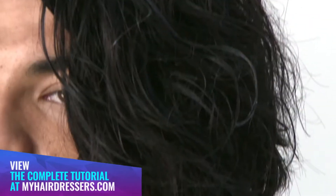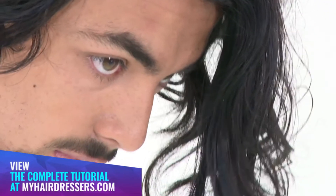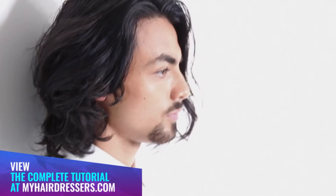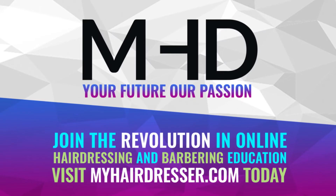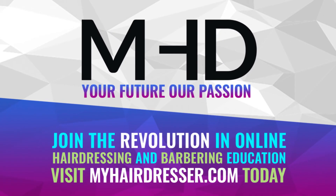The final result: a coalescence of counteracting warm toffee and cool ink tones to release movement and texture, and to provide definition and drama through the long layered lengths.